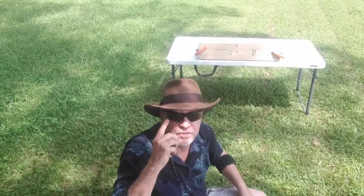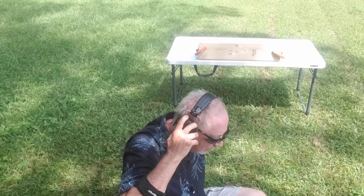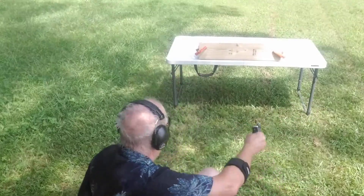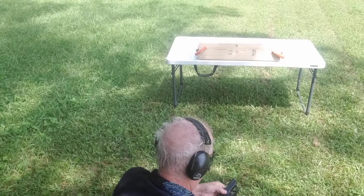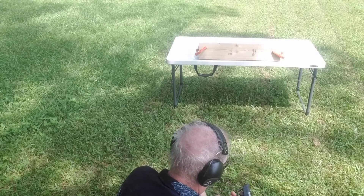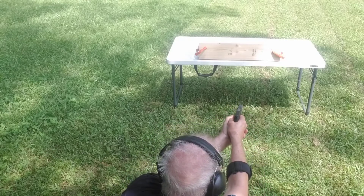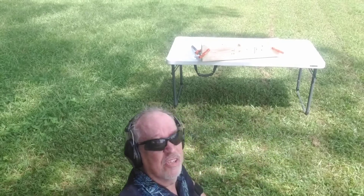Safety glasses on — safety first. Protecting my hearing. First, two rounds from the .380.